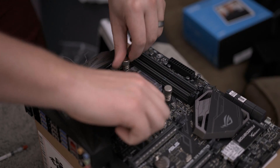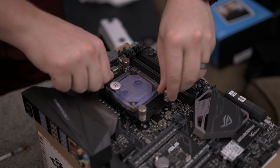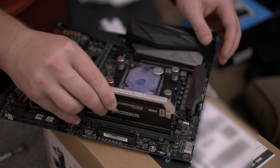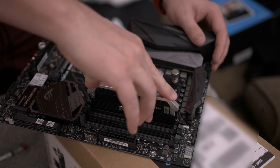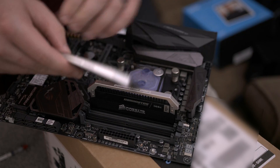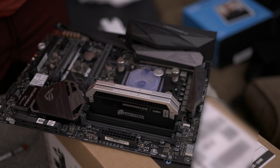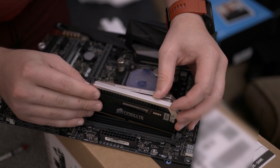We're going to go in a cross pattern here. Once we have our block on there, we can go ahead and drop our RAM in. Since we have all four sticks, we're just going to populate every single slot, making sure we get that satisfying click at the end. I had considered painting this RAM, but it's Dominator and I may want to use it on something else. So it's going to stay silver unfortunately.